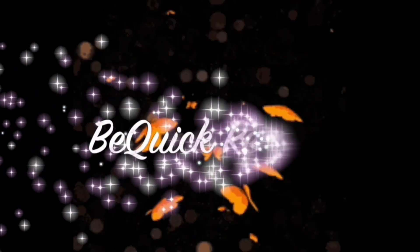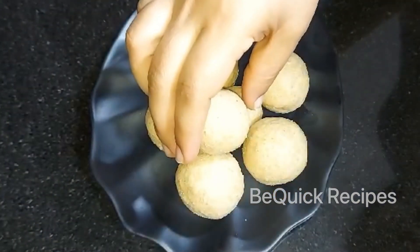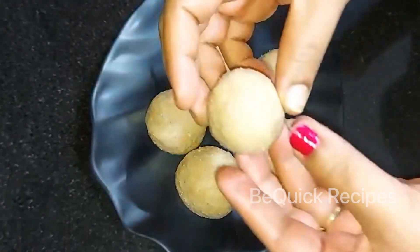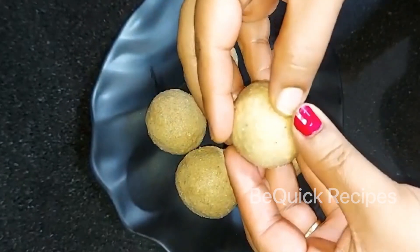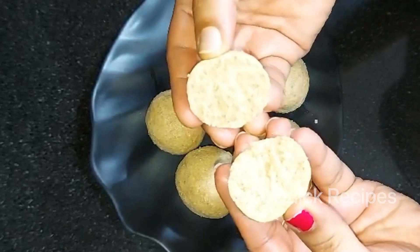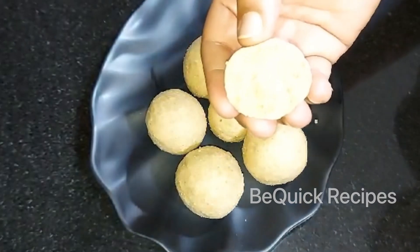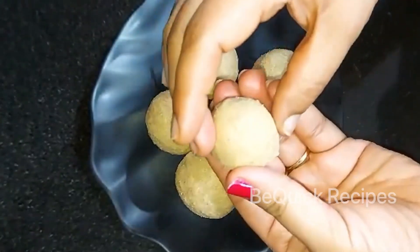Hello friends, welcome back to my channel, Big Yook Recipes.